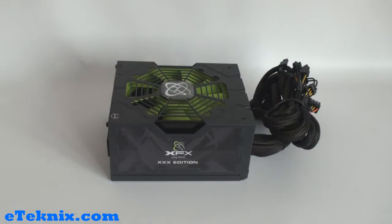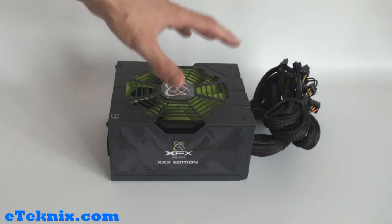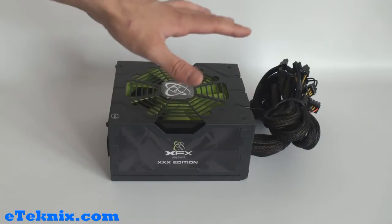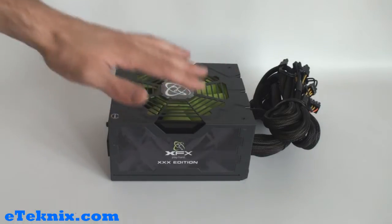It is wise to make you aware that XFX do make power supplies. They do the 650 watt, 750 watt and 850 watt, and we will be looking at every single one of their power supplies in the near future, starting with this one which is the 650 watt XXX edition with the green fan.